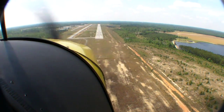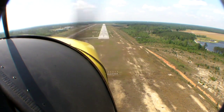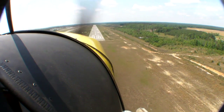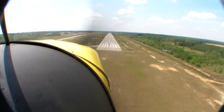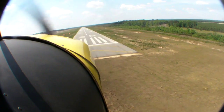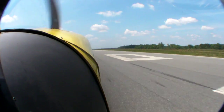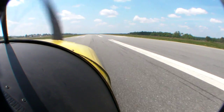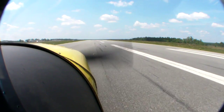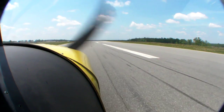We put the CH-750 STOL capability to the test on Eastman's long runway with about 10 knots of wind straight down the runway. We're slowing speed down to about 60 knots — we're at about 48 right now, about 1,400 RPM. We landed ahead of the numbers and we're stopping before the first fixed-distance marker, which makes it about 400 feet or so. I probably could have done shorter if I wanted.